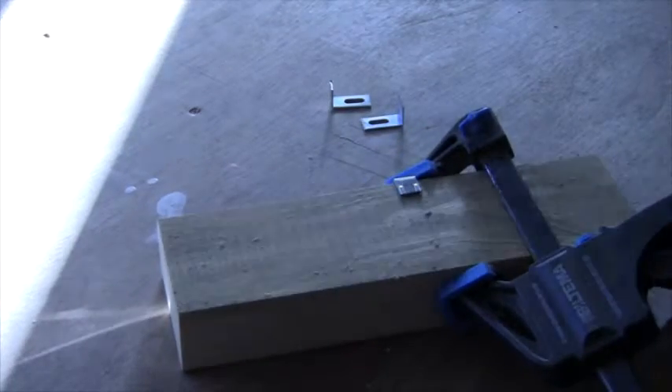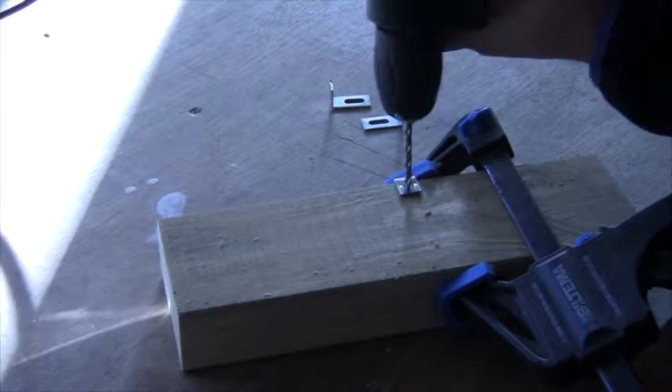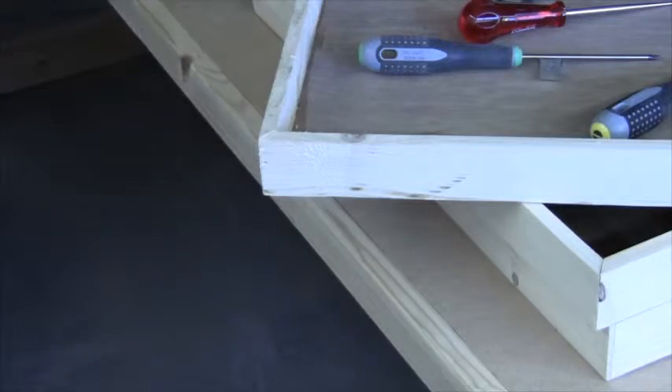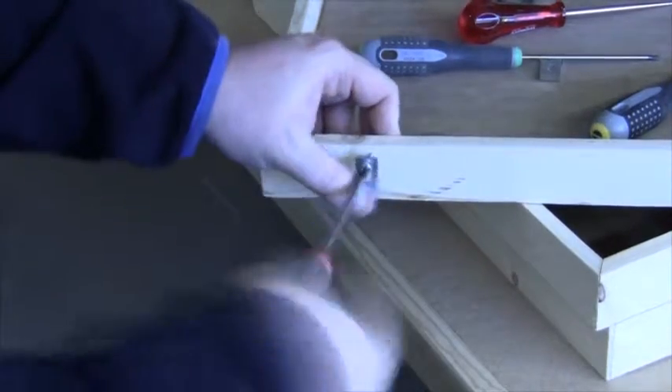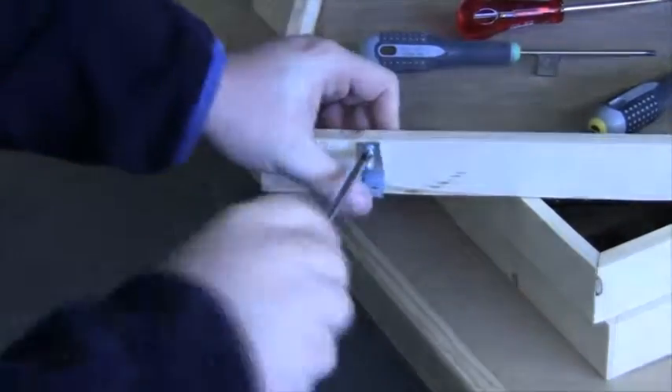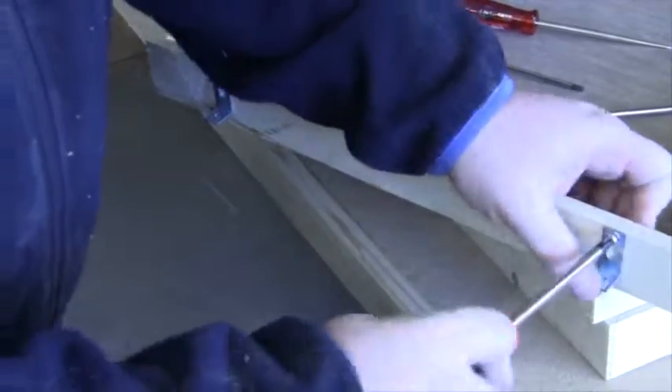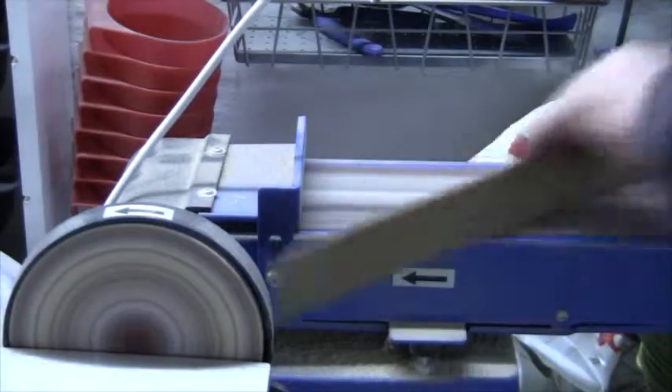The door that I want to mount this cabinet on has a glass front, so I had to make some brackets. The shelves needed a little bit of cleaning up as well.